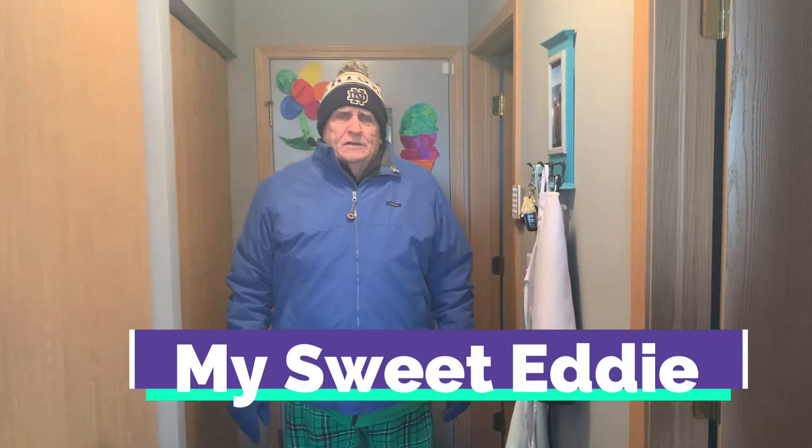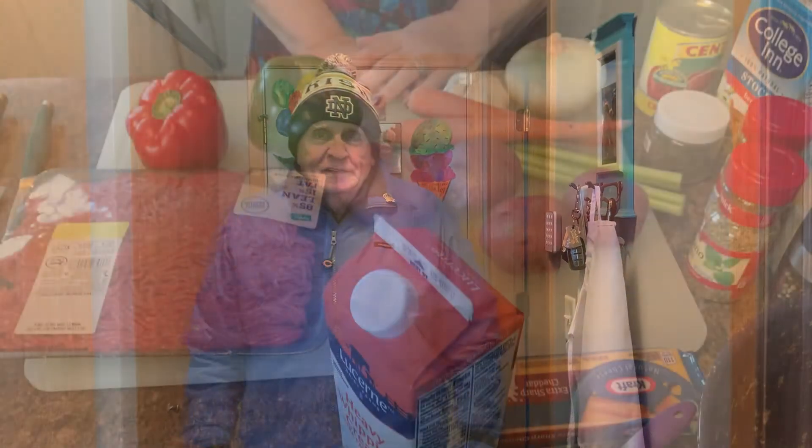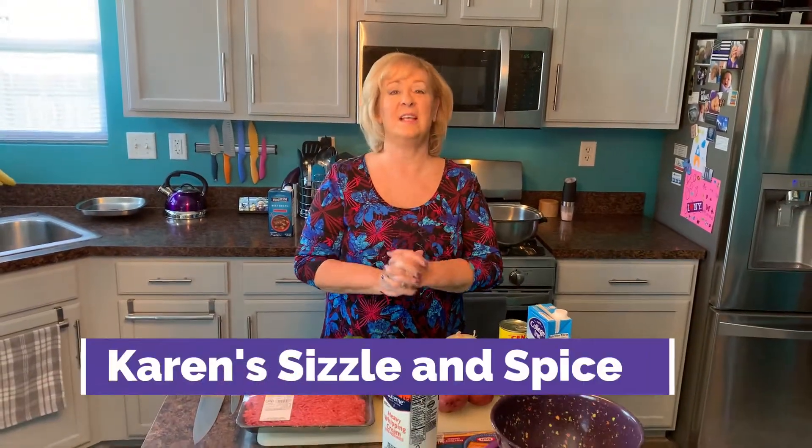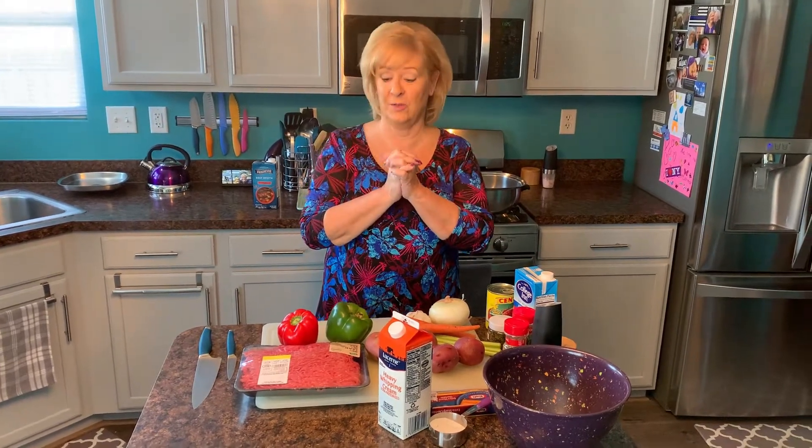Oh my god it's so cold out there! I hope you're making some soup today. Do you like cheeseburgers? Do you like soup? I'm making cheeseburger soup! Hi everybody, welcome to my kitchen, welcome to Karen's Sizzling Spice. It's a really hearty soup, great for lunch or dinner. I think your kids are gonna love this one — tastes just like cheeseburgers!